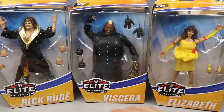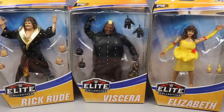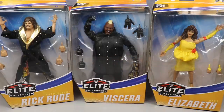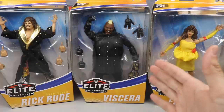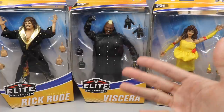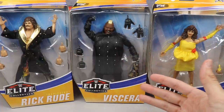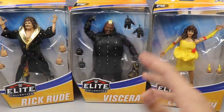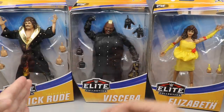We reviewed The Fiend first since he needed his own review, then came back and covered Ronda Rousey and AJ Styles — go check that video out if you missed it. We're back today to finish up with three flashback figures, which is kind of insane for one set. You don't typically see that — one would be normal, two would be absurd, but three is just insanity.